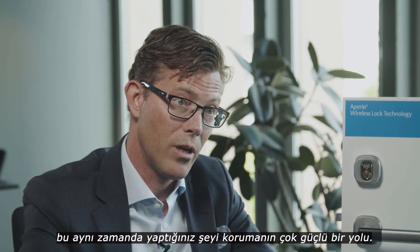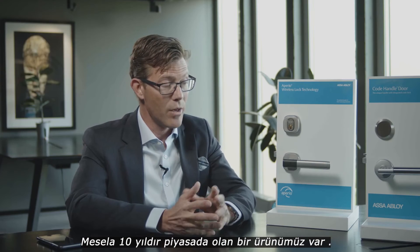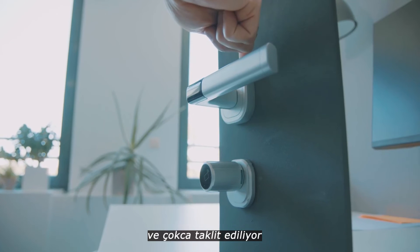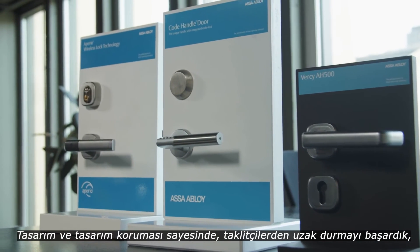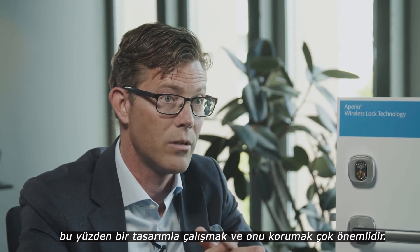But it's also a very powerful way to protect what you do. For instance, we have a product that has been on the market for 10 years and it's been copied quite a lot, and it's actually through the design and the design protection that we managed to keep off the copycats. So it's very important to work with design and also protecting your design.